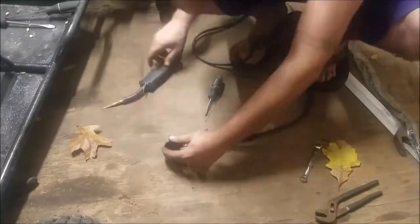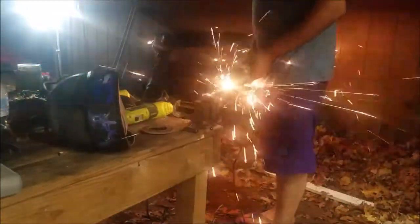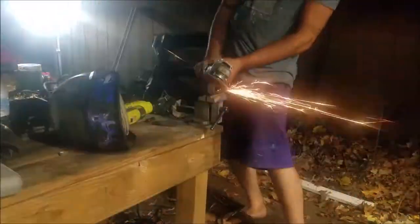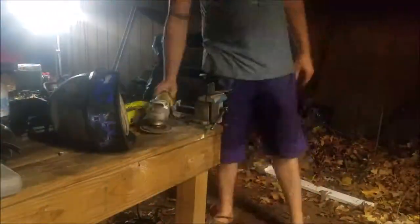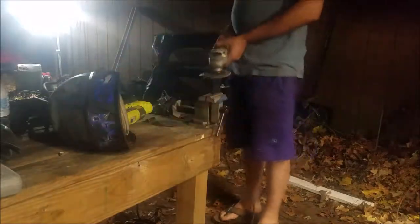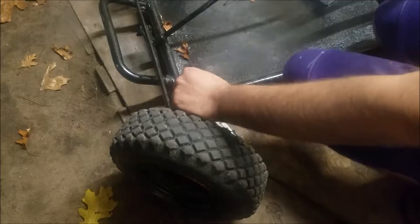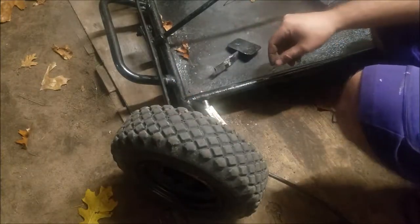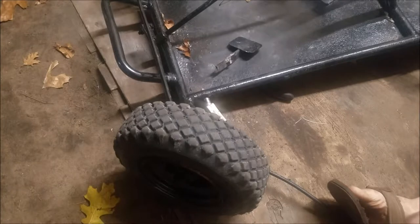I'm way too damn far down. Okay, we'll go right through there. I suppose it's got to be plugged in. Do you want to go through there? Nah. You want your helmet? You need to go blind.